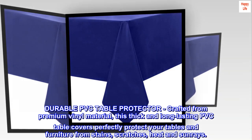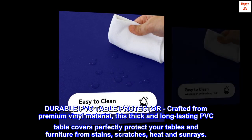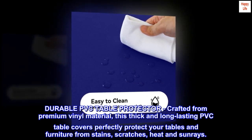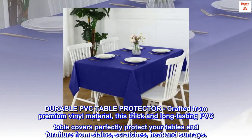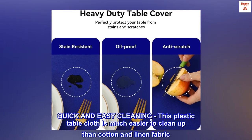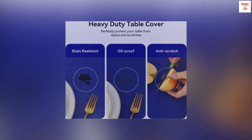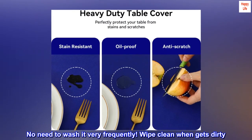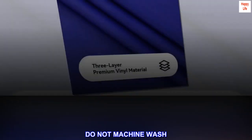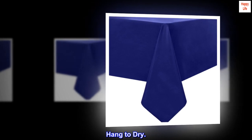Durable PVC table protector — crafted from premium vinyl material, this thick and long-lasting PVC table cover perfectly protects your tables and furniture from stains, scratches, heat, and sunrays. Quick and easy cleaning: this plastic tablecloth is much easier to clean up than cotton and linen fabric. No need to wash it very frequently — wipe clean when dirty. Do not machine wash, do not bleach or iron. Hang to dry.